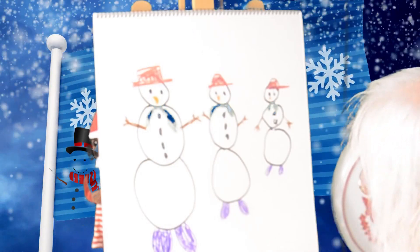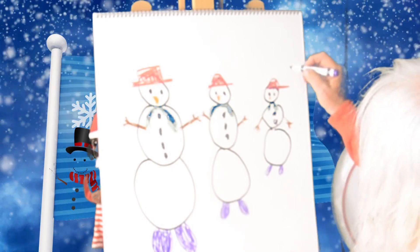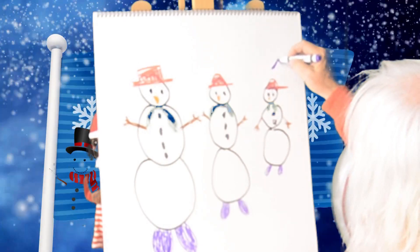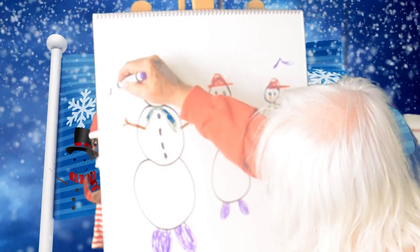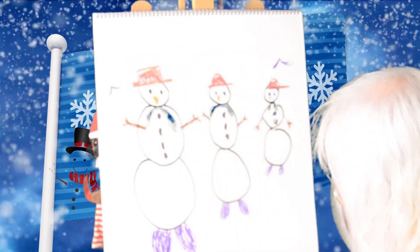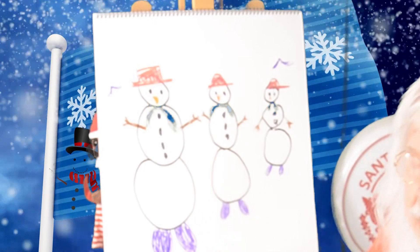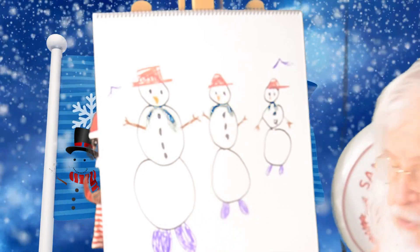And you know what? Maybe there's a bird flying up here — look, there's birds! You can fly birds up there and draw some birds flying around, because they're outside looking for food. And then, you want to put your name on the drawing so your parents will know who did it for them.